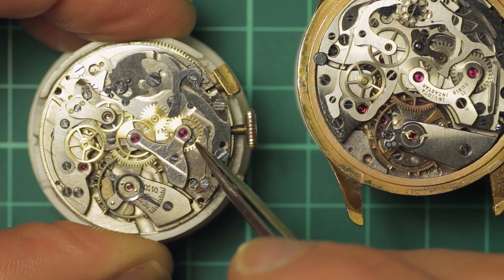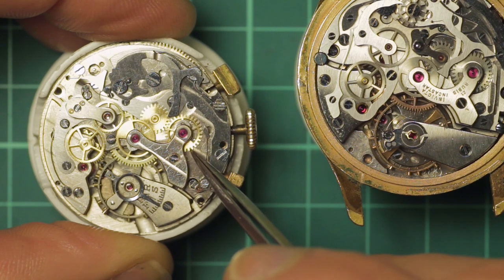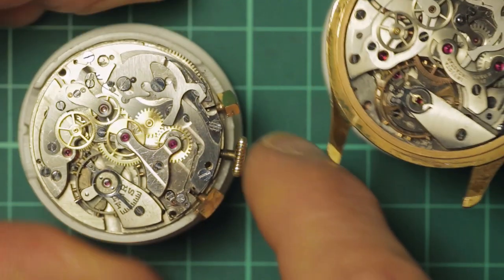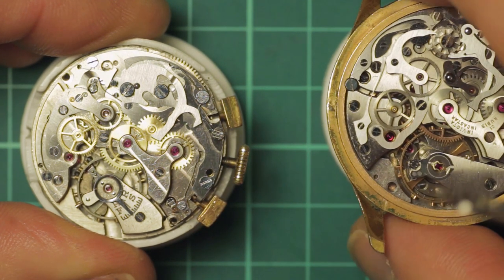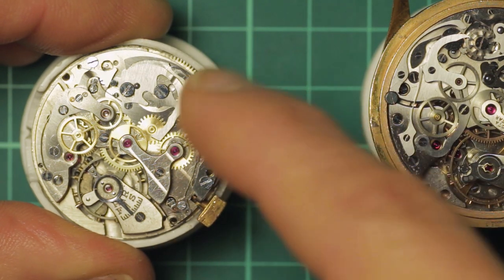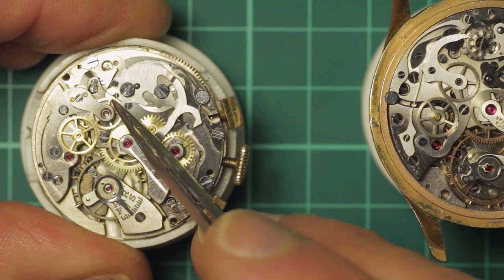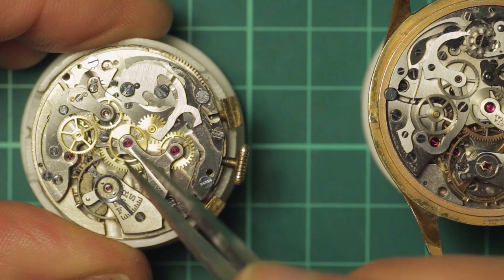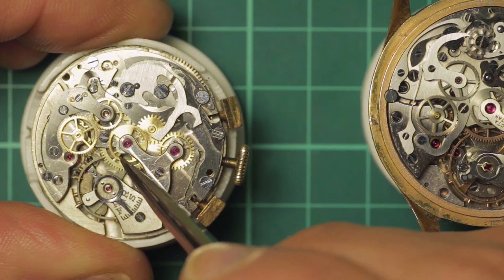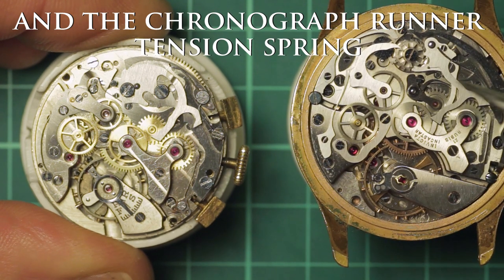The chronograph runner drives the minute recording: every minute a finger on the chronograph runner turns the intermediate wheel, which turns the minute recording wheel one click. This is retained click per click on a 30-minute cycle by a little spring which falls into each notch and holds it in place. When you press the stop button — which happens to be the lower one on this movement — it brings the hammer to the halfway position and disengages the coupling clutch via the eccentric, lifting it away from the chronograph runner and stopping it exactly where it is. However, the only thing stopping it moving at that point is its mesh with the minute recording wheel — there's no actual brake like the other one.